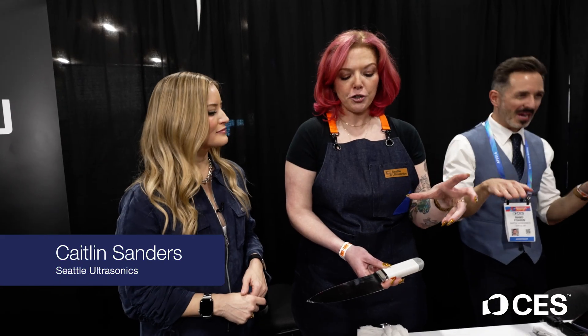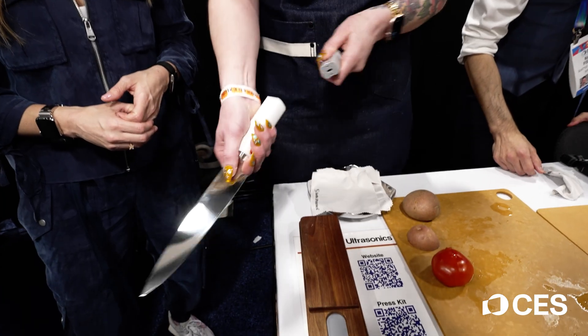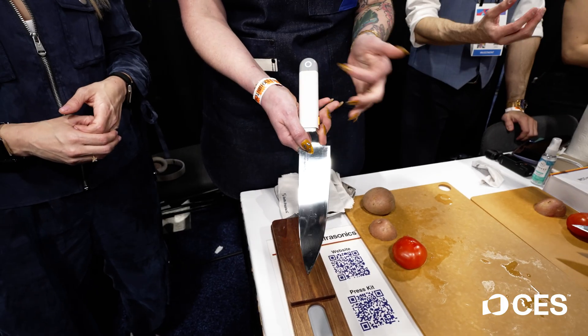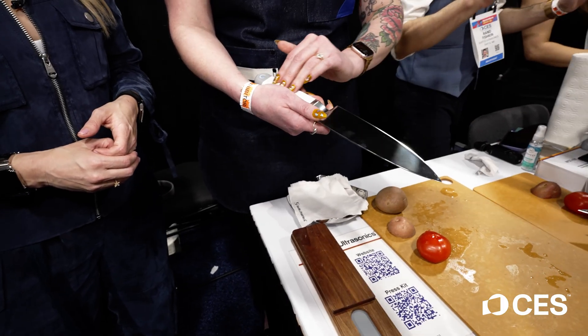This technology has been growing for decades in the commercial industry. Our founder saw it on YouTube a couple years ago and was like, I want to make that. So normally there are these huge machines, but now it's very compact, battery-powered. There's no motor — it's powered by piezo-ceramic crystals, so you can't feel anything in the handle.